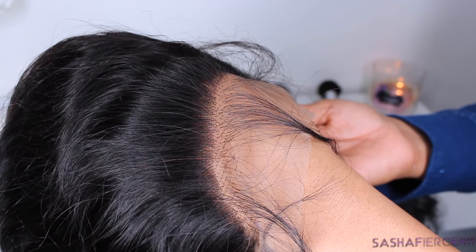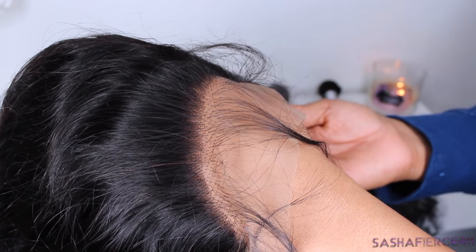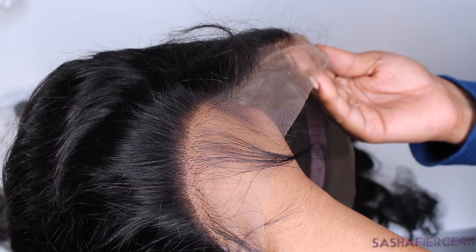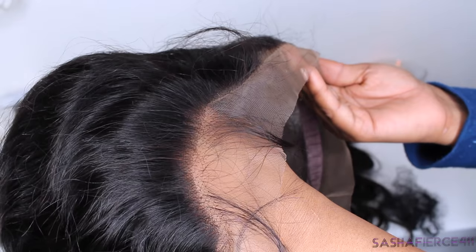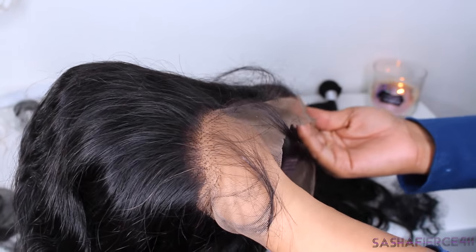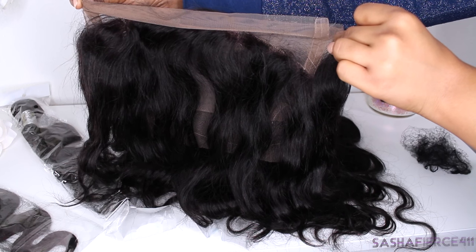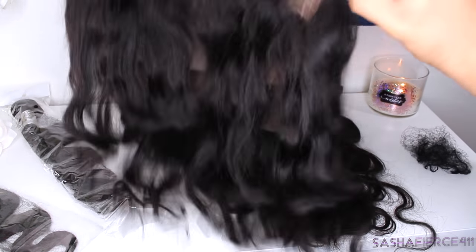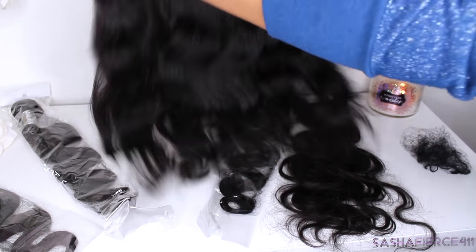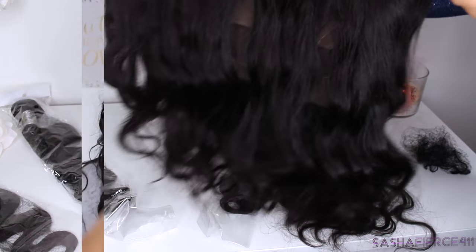So I am going to have to bleach the knots on this because as you can see, those little dots are not cute — you do not have those on your scalp. So I am definitely going to be bleaching the knots. But overall, the shape and the perimeter around the hairline is really natural in my opinion. I love how bouncy it is and how full the frontal is.